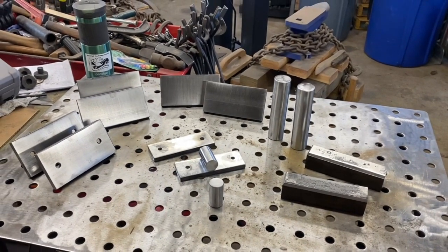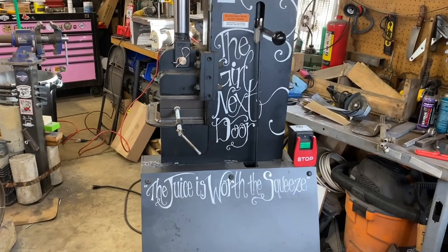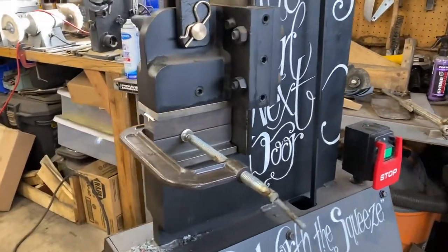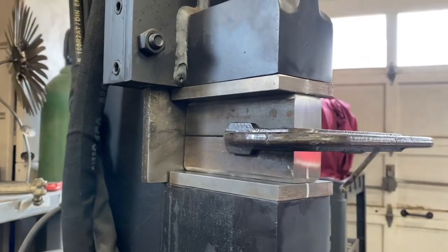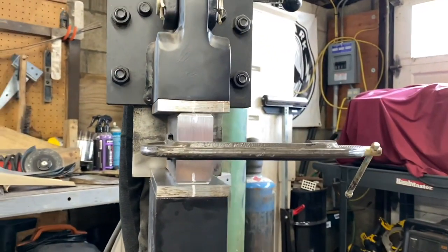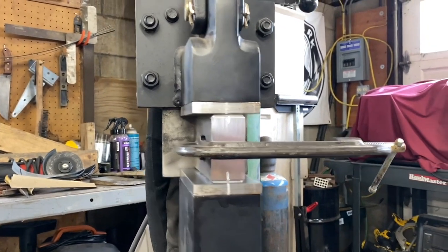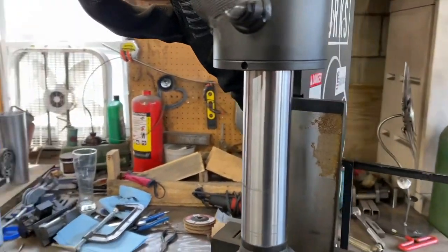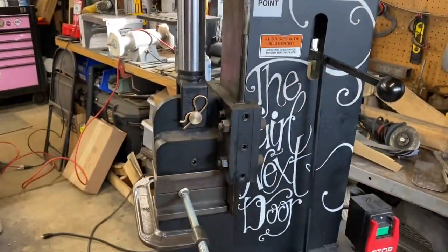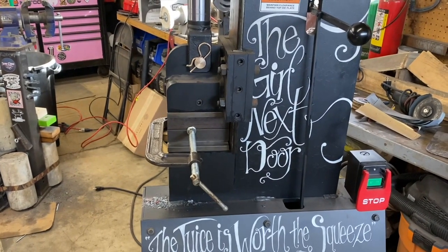I've got the first set of dies set up and ready to be tacked on. These are the flattening dies — I've got them clamped straight on each other and they're marked on the blanks, ready to be tacked up. Going forward, I've unplugged the press and we're going to cover up the hydraulic piston to avoid any kind of spark rash on it. We'll tack it up here and then get it over to the bench to actually weld it up.